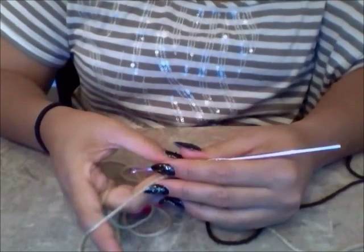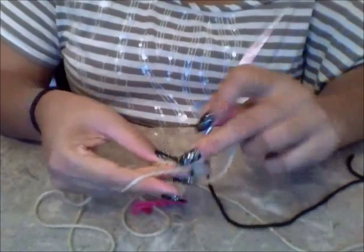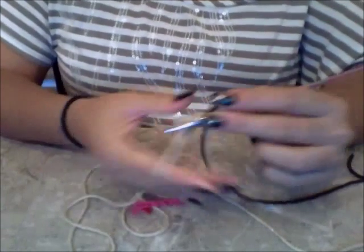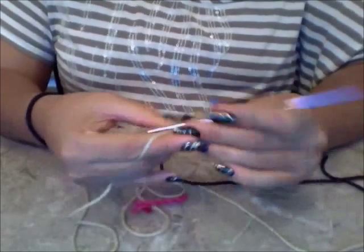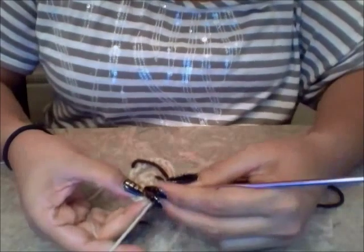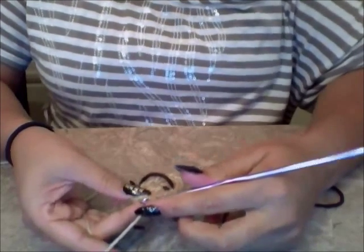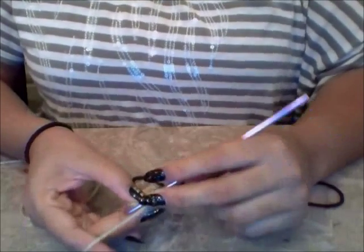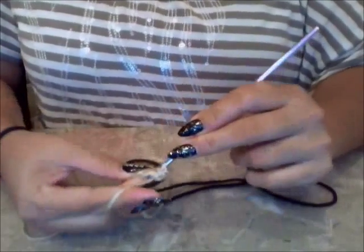Now for round four, it says single crochet in the next three stitches. I find my stitch, grab my yarn, yarn over and pull through the two. That's one, that is two, and that is three. We did three single crochets. Now we're going to do on the fourth stitch two half double crochets in the same stitch, so two half double crochets — one and two.